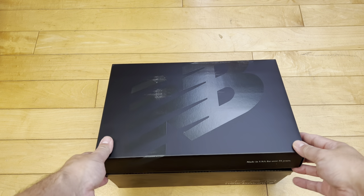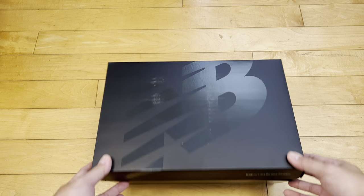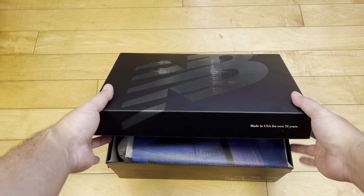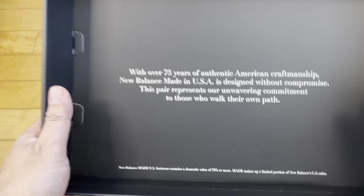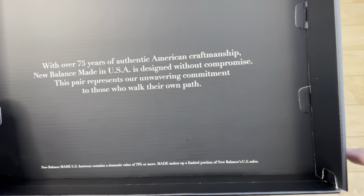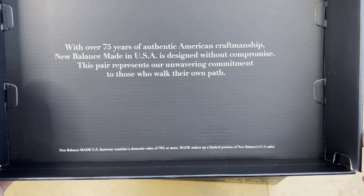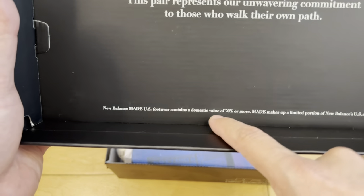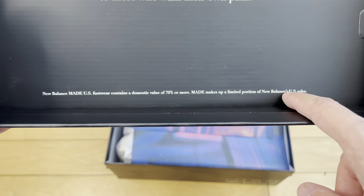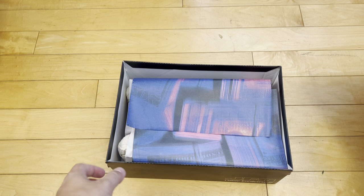So you got a sturdy, thick box, similar with all the Made in the USA New Balances, which this falls under. Just means 70% or more of the domestic value of these shoes was manufactured or sourced here in the U.S.